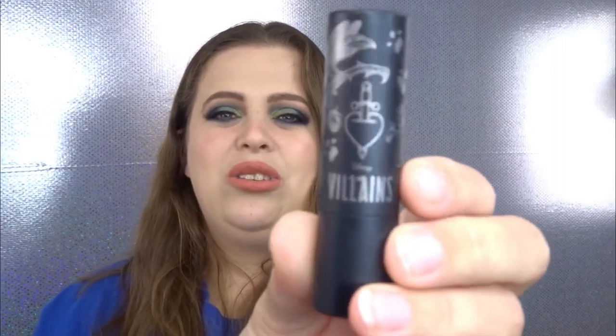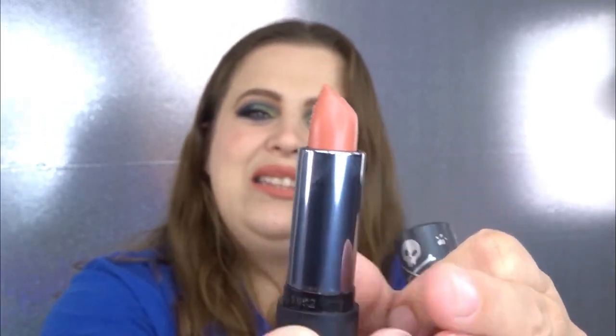The lipstick packaging is so luxurious — it has a really nice weight to it, almost feels like metal, and it snaps shut. The shade is Hades. It has the word Villains on the side. I'm actually wearing this on my lips right now. Online it looked more like a nude color but it's actually a peachy orange — a little misleading but still really pretty. Just not exactly what I was expecting.